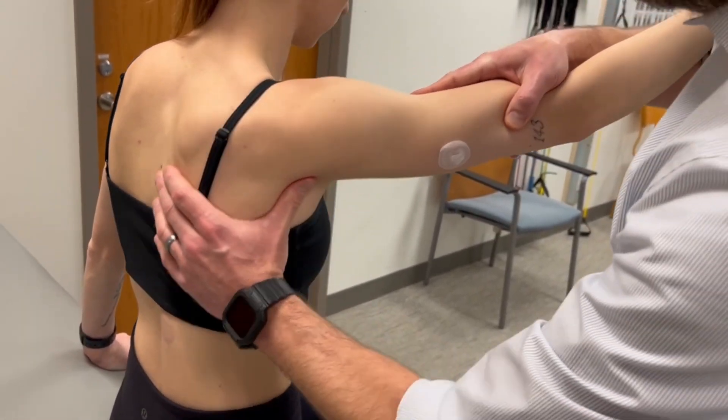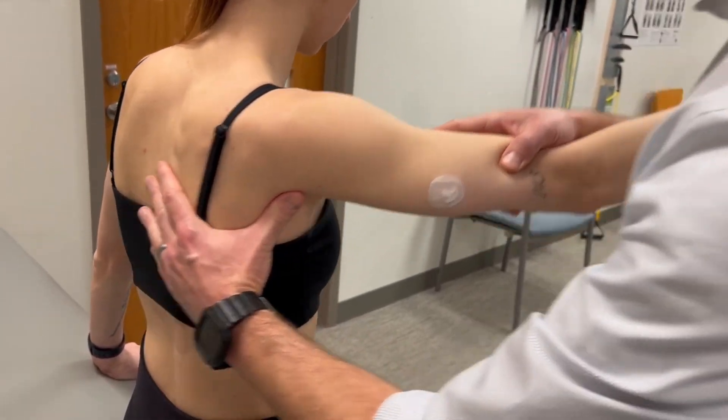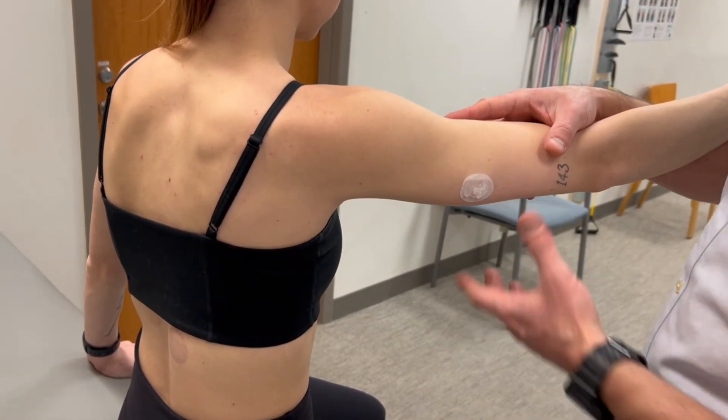My left hand is not only applying force, but I'm also monitoring — visually and through palpation — feeling for when the scapula starts to move or break from the test position.